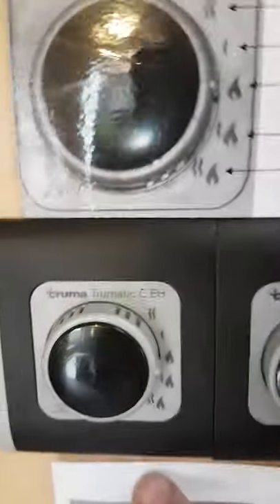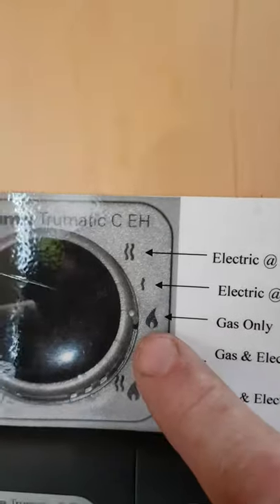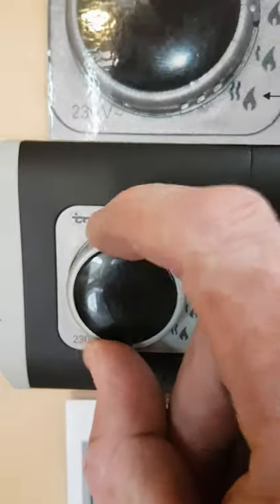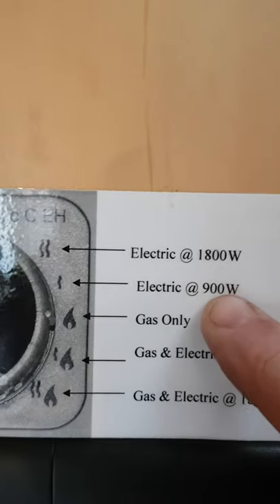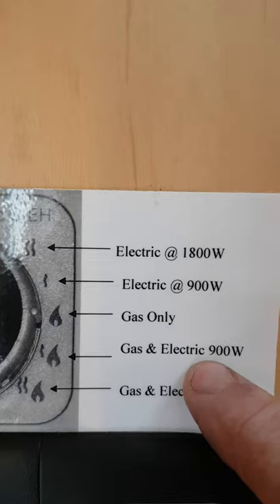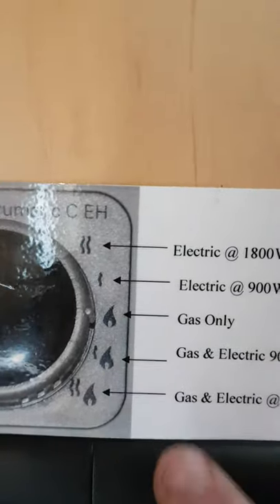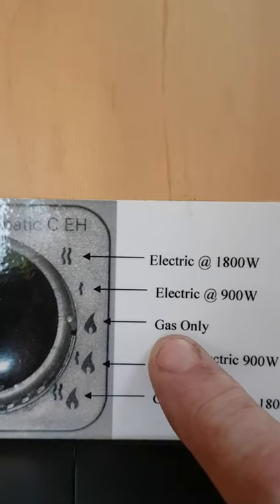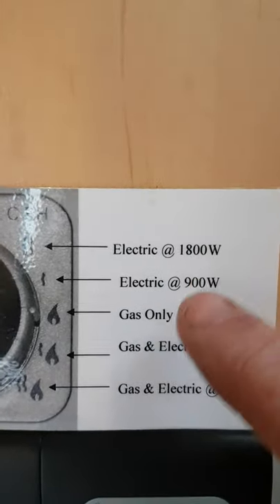On this side is your power selection. The settings are: gas only, electric mains at 900 watts, electric mains at 1800 watts, and at the bottom gas and electric combined. So that's five different settings. If you're not plugged in, the only option is gas — so if you're wild camping you can only use gas. If you're on a campsite you can use electric or electric and gas combined. If it's very cold and you want to heat quickly, having gas and electric on together is the fastest way.